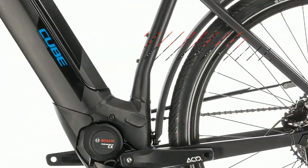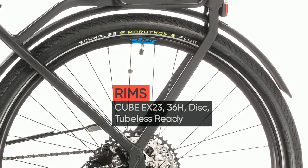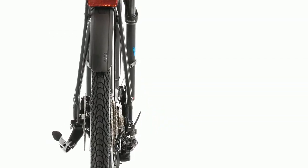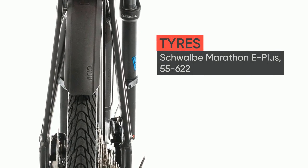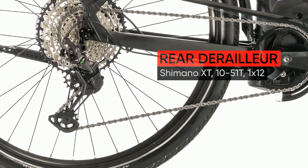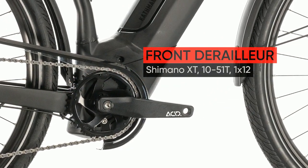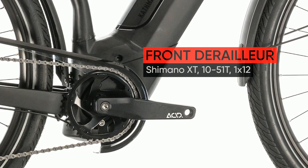Whether it's the high-capacity battery that can be charged in frame, the tapered head tube for more accurate steering, or the incredibly neat, stiff and strong integrated carrier 2.0 for carrying all your essentials, we've plowed everything we've learned about building class-leading e-mountain bikes into a hybrid tourer that's tougher, better to ride and more versatile than ever.